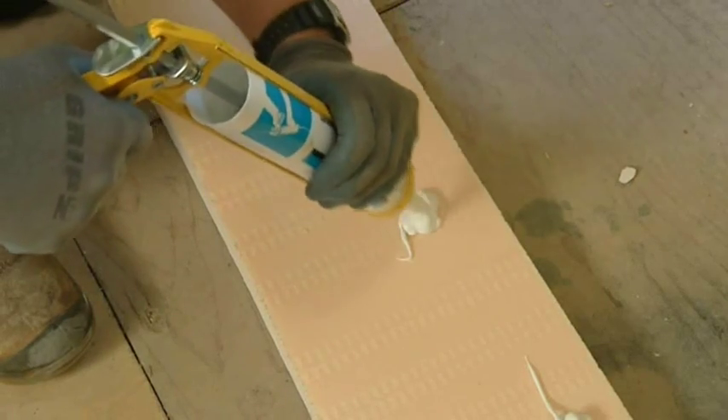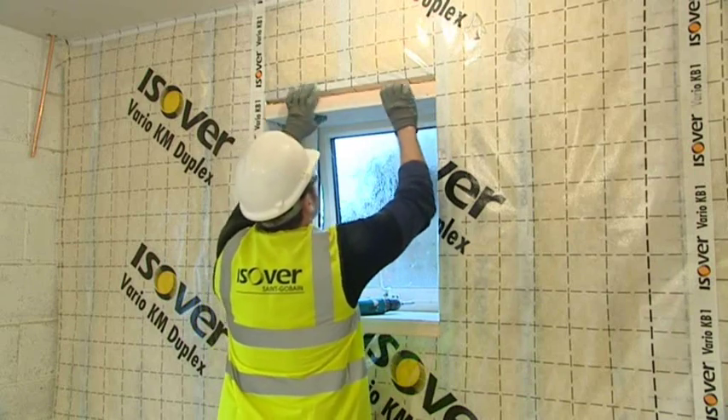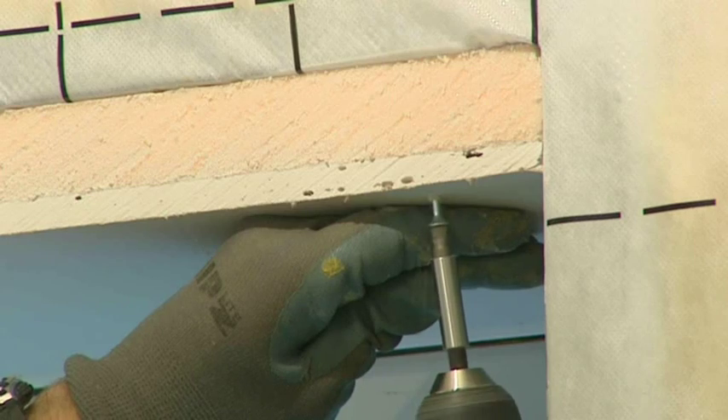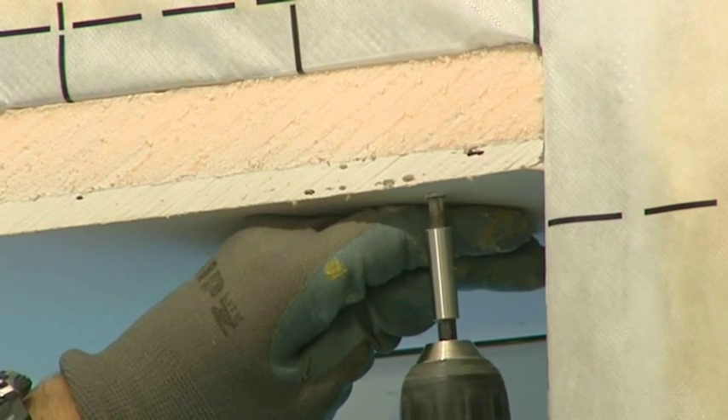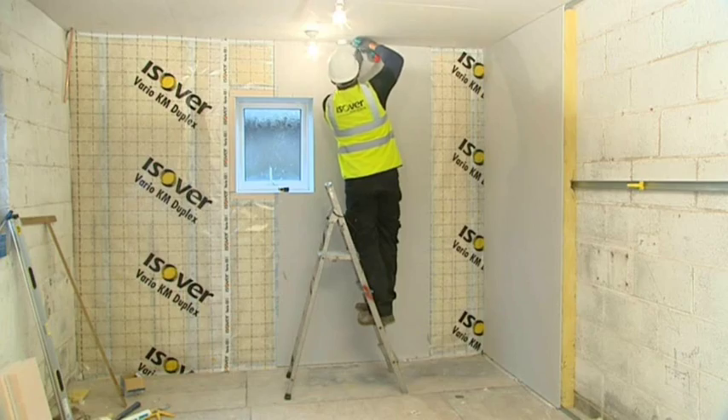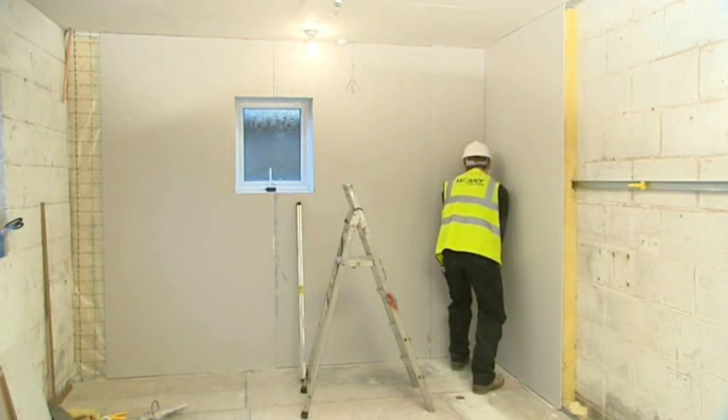Once in place, you can now board out any opening details using a 27mm thermal laminate board to eliminate the risk of cold bridging. Fix British Gypsum 12.5mm wall board in accordance with standard guidelines.